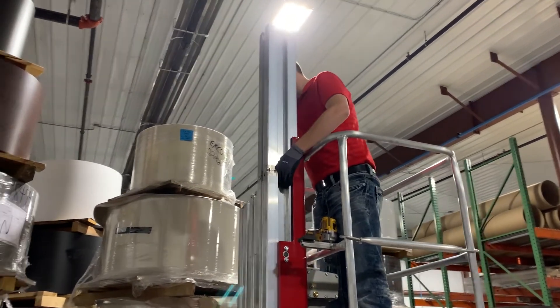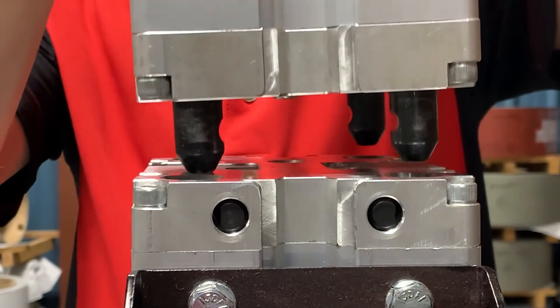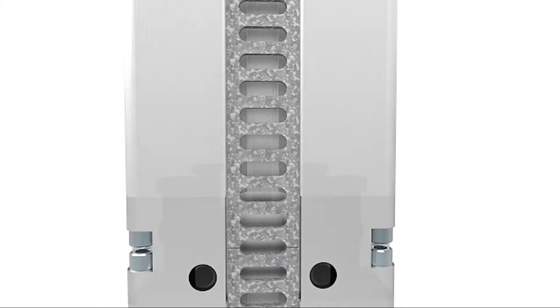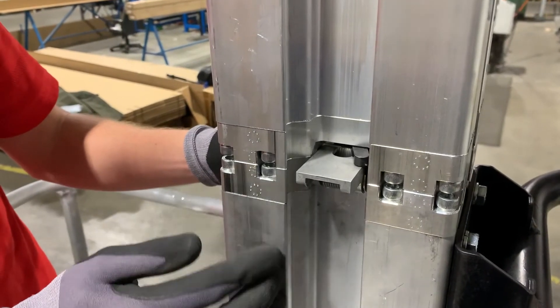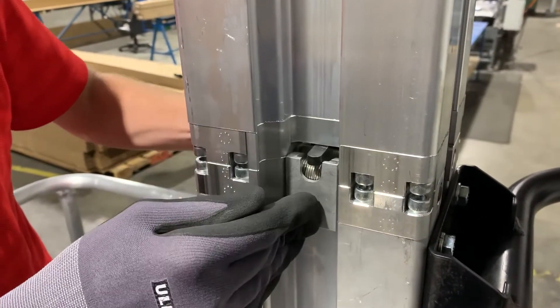Our masts have a tool-free connection system. The mast sections sit on top of each other and easily interconnect. The cam rotates to align with the notch in the locking levers, and the locking lever will then snap back into place.